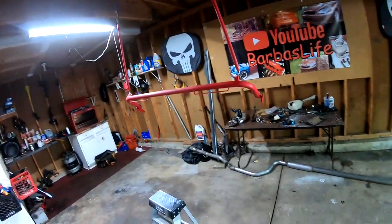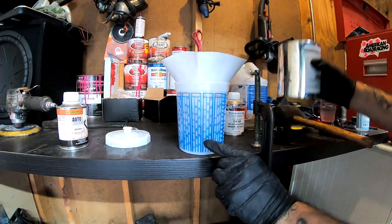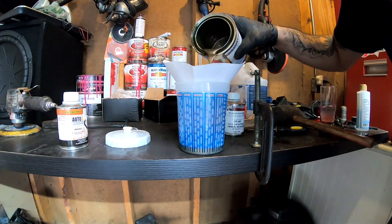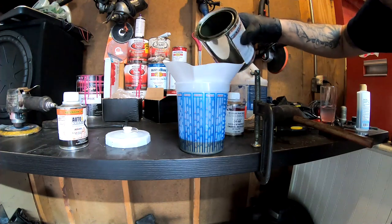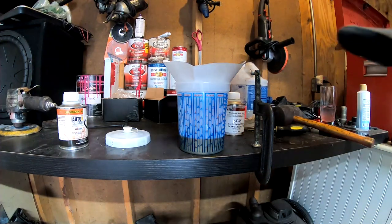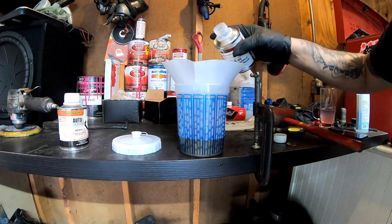We're going to go ahead and get our paint mixed and start laying some coats down. We are going to mix this 8 to 1. So where the cup says 8, we're going to fill it up to number 2 with paint. I went ahead and went a little bit over — that's okay. I'm going to go ahead and put some reducer in there and go a little bit over on the next line.